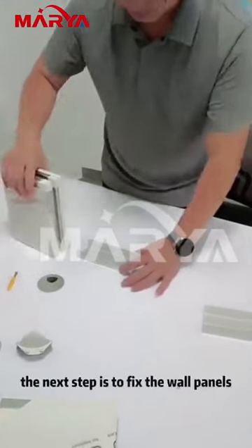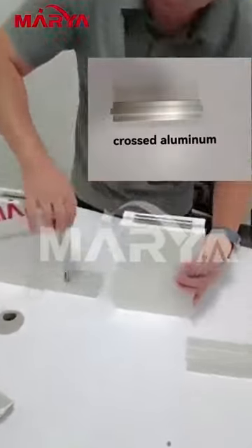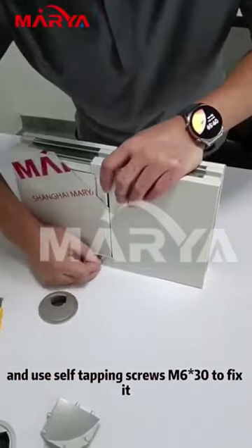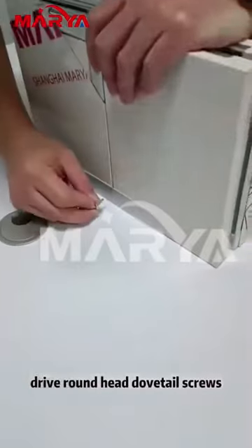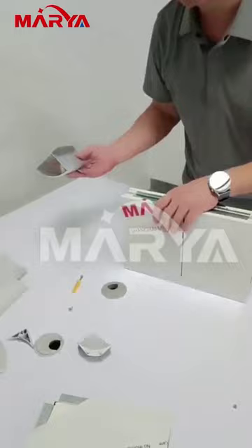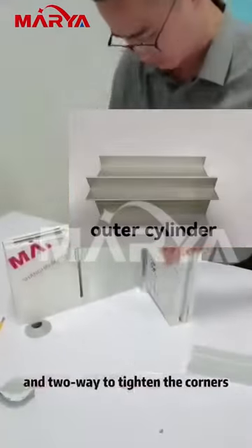The next step is to fix the wall panels. Snap the wall panel into the aluminum track and use self-tapping screws M630 to fix it. Drive round-head dovetail screws on each corner of the wall panel and then use the outer cylinder M2-way to tighten the corners.